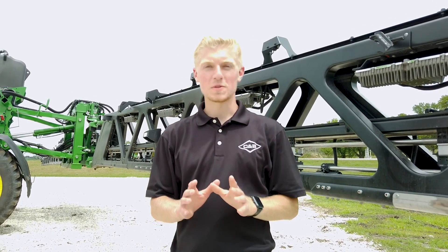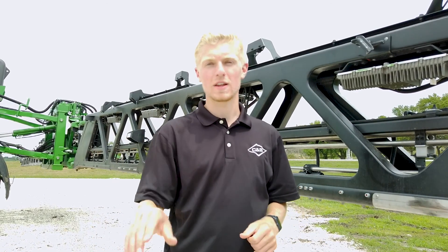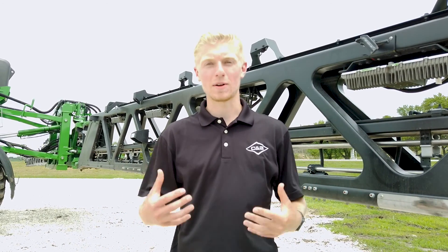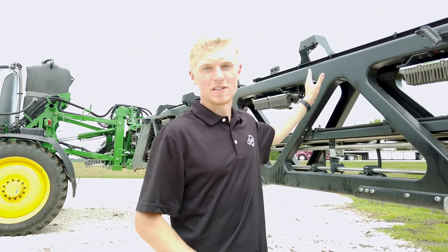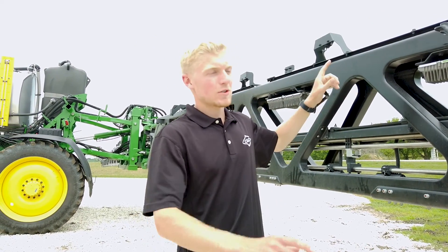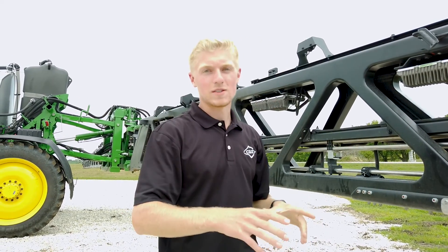For those of you who do not know, See & Spray Ultimate is a system that allows the sprayer to detect weeds and only spray the weeds, resulting in a lot less chemical usage. This is achieved by the 36 cameras on this 120-foot boom, along with 11 processors that tell the sprayer when it sees a weed.